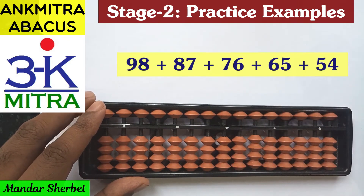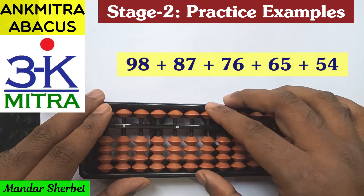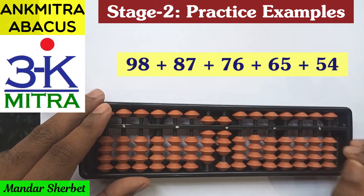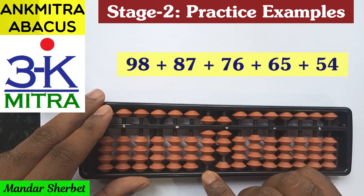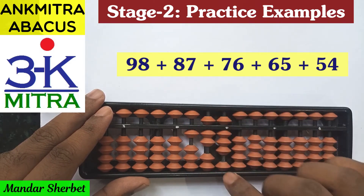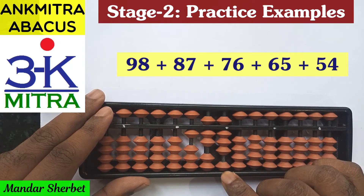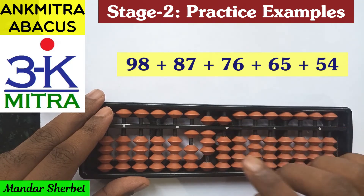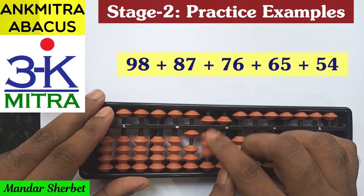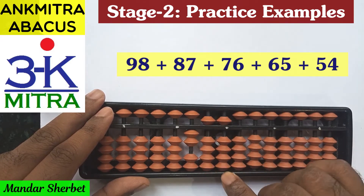Now let's start with the third sum. It starts with 98, so we take 98 on the abacus. The next number is addition of 87 — on the tens place for adding 8, the regular big friend formula: minus 2 plus 10; on the units place for adding 7, minus 3 plus 10. The next number is addition of 76 — on the tens place, addition of 7 using minus 3 plus 10.